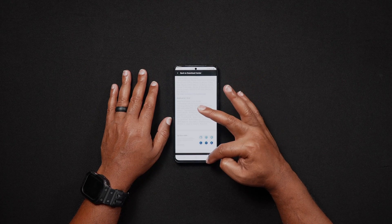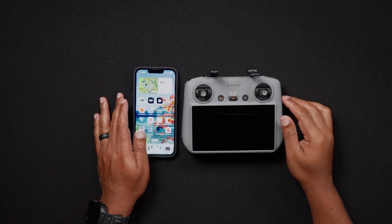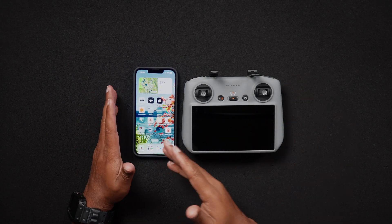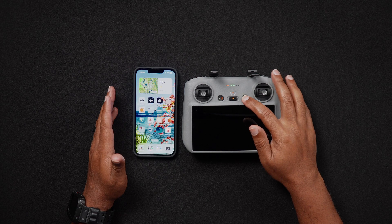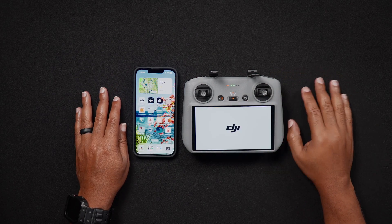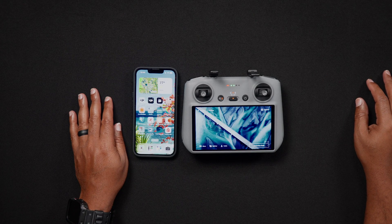Now we'll go into setting up your DJI account. Now that you have the DJI Fly app installed, you'll want to set up your account. You can do this from within the app on your cell phone or using the DJI RC2. To get started on the RC2, turn it on by pressing the power button once, then immediately press and hold the power button. After the splash screen appears, you should be brought to the main home screen.